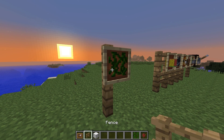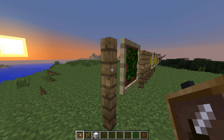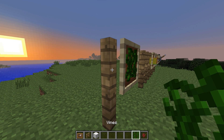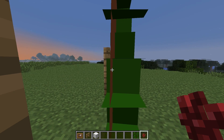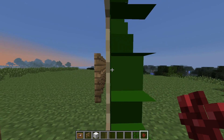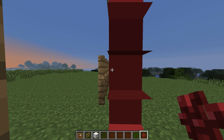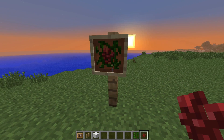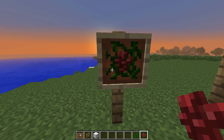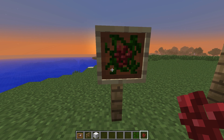Next, go behind the item frame and place another one. You can't really see it, but get right up in the middle — right in the middle — until you see that your face is right in the middle of the two item frames. Now right-click to place something, and we get some grapes on a vine. It looks really cool. It's actually just that simple.